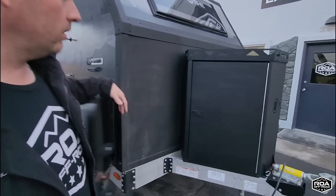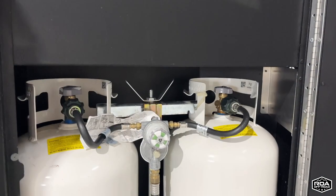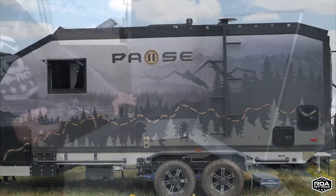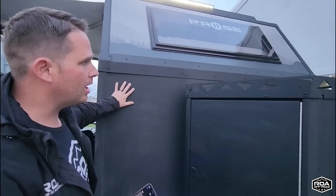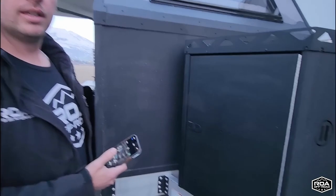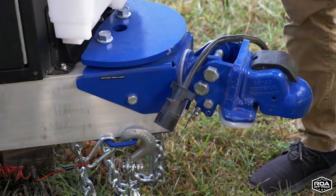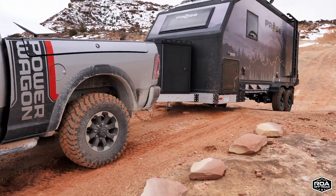Over here we have big 30-pound propane tanks for your heat and grill outside. Almost everything on this RV is aluminum — the frame, all the cabinetry. These panels are composite material and this is a PVC extrusion. Crazy, crazy well built. They put an articulating hitch on it — it's upgraded to a much more robust coupler that's actually manufactured in Australia.